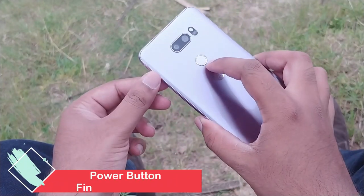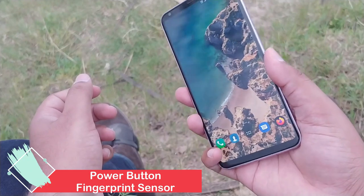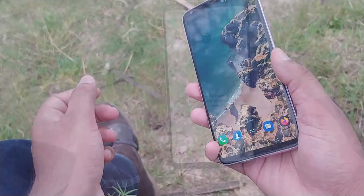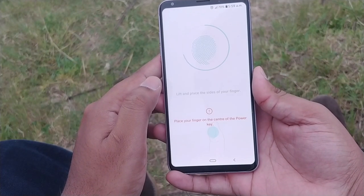Talking about the fingerprint sensor, it's on the back, perfectly centered where you can actually reach it. It doubles as a power button too. Fingerprint unlock was quick and I faced no issues in setting up fingerprints. It's quick and perfect.